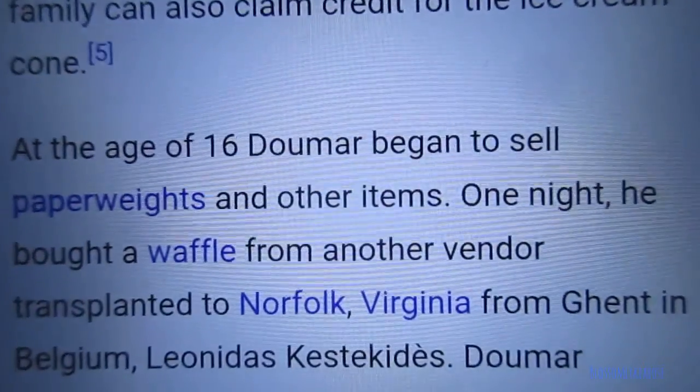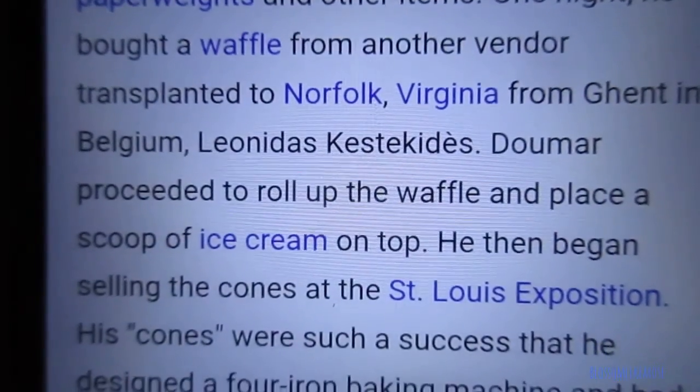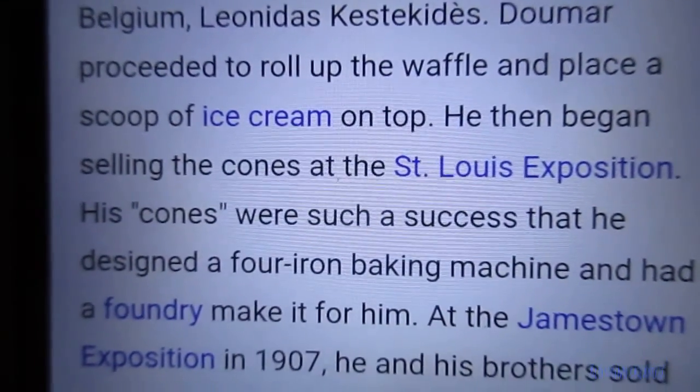Abe Dumar and the Dumar family can also claim credit for the ice cream cone. At the age of 16, Dumar began to sell paperweights and other items. One night he bought a waffle from another vendor — transplanted to Norfolk, Virginia, from Ghent in Belgium — and all that. Here you can read it; of course you can go to Wikipedia.